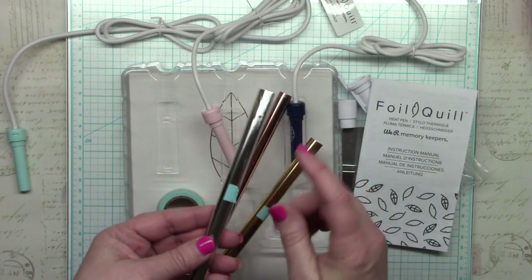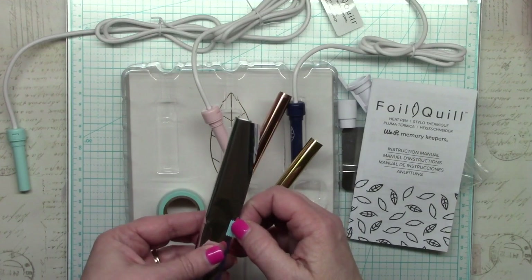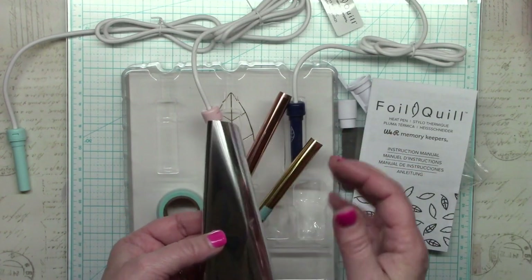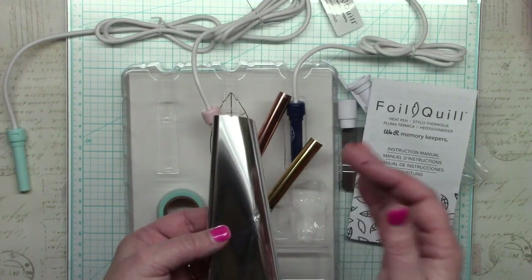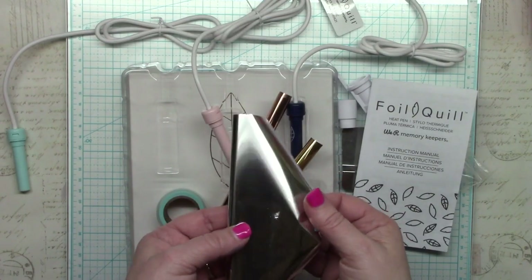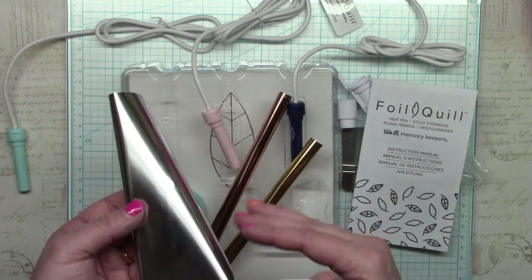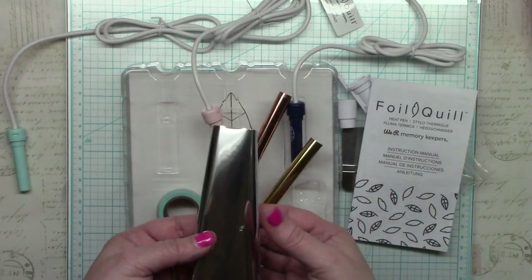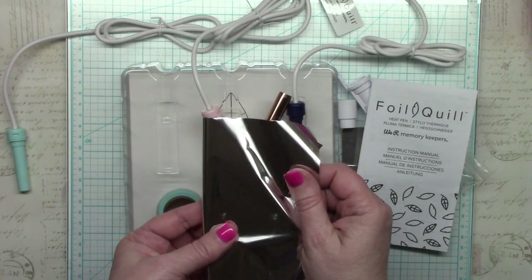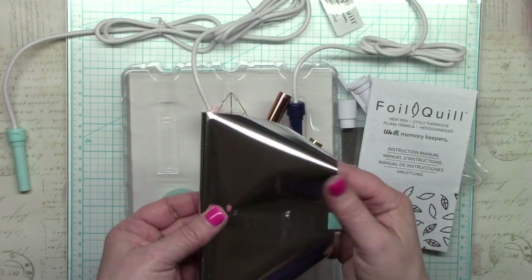We Are Memory Keepers say that only their foil will work with the Foil Quill. In theory, any heat and pressure transfer foil would work — I'm hoping the Minc foil will work, though Minc also requires toner to properly adhere the foil to paper, so without toner it may rub off easily. I plan to come back and test other heat foils. This foil does seem a little thicker and definitely less staticky than other foils I've used, though how much of a difference that makes is yet to be seen.